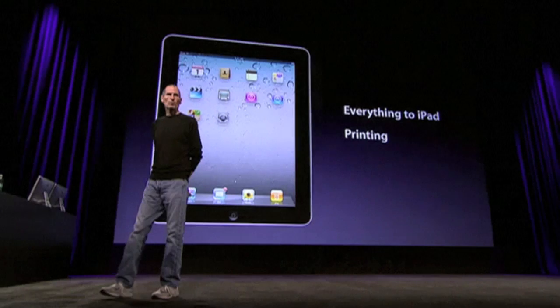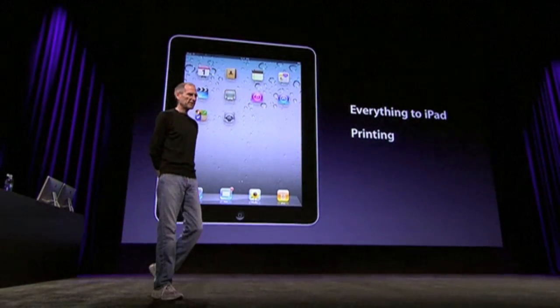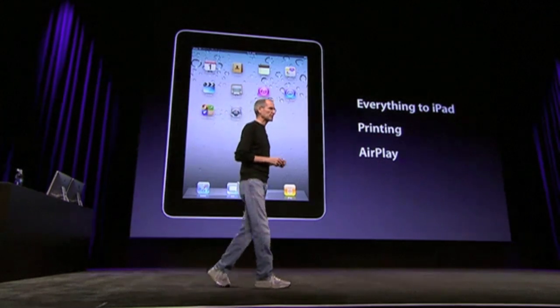We're adding wireless printing to iOS. And we're adding something really cool called AirPlay, which we'll talk about a little later today.